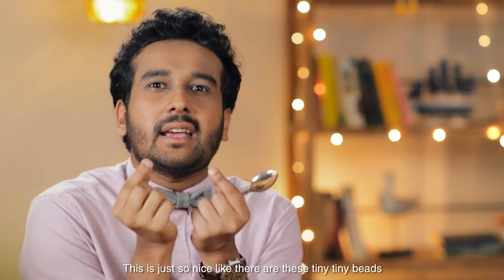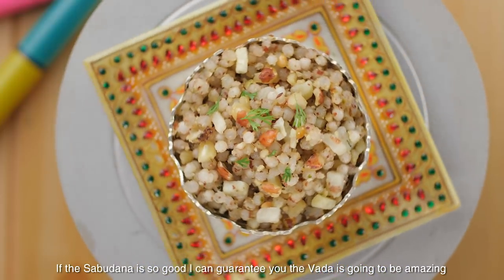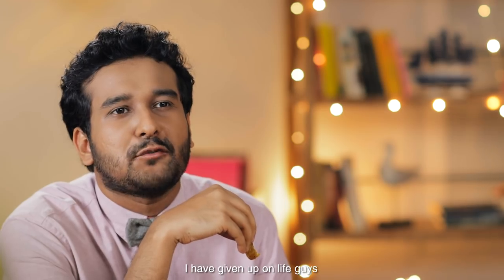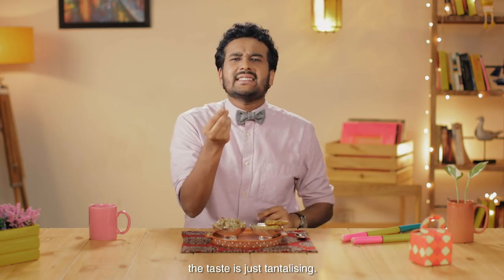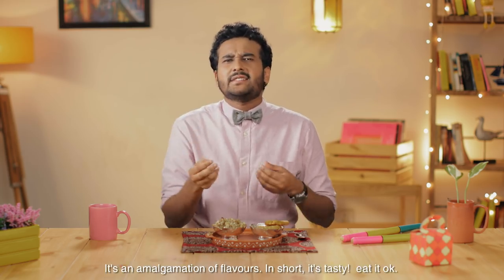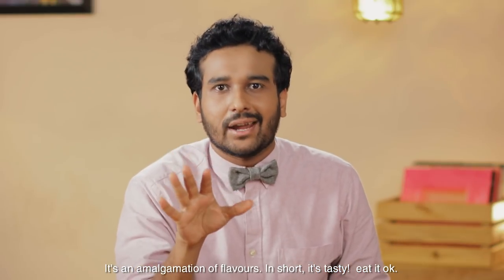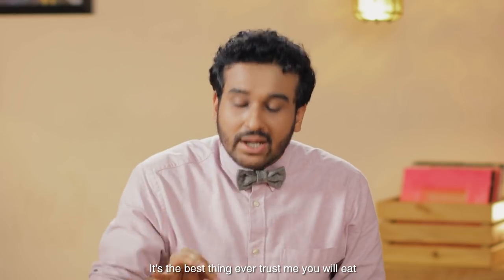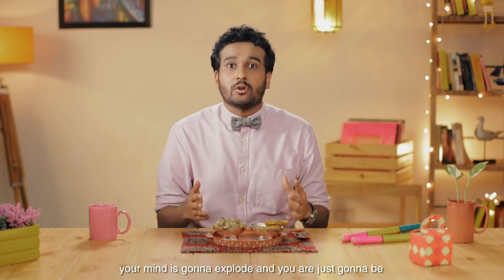This is just so nice. There are these tiny, tiny beads — you can feel them in your mouth. If the sabudana is so good, I can guarantee you the vada is going to be amazing. In Master Chef Navratra, these two dishes are exemplary. The taste is just tantalizing — it's an amalgamation of flavors. In short, it's tasty. Eat it, okay? It's the best thing ever. Trust me, you will eat this. The moment you put each pearl in your mouth, your mind is going to explode. And you're just going to be like, 'Ek pal ka jeerna, fir toh hai sabudana.'